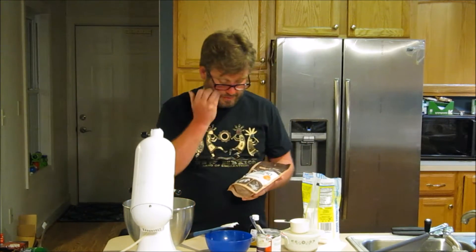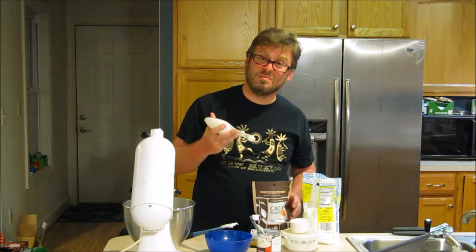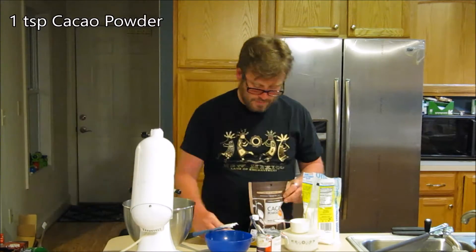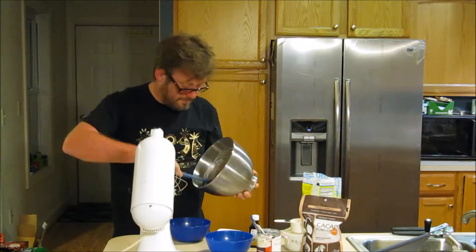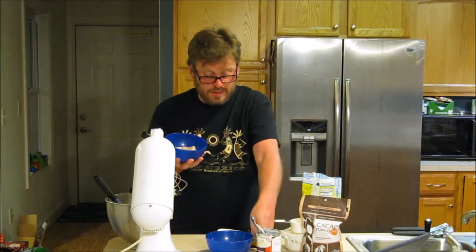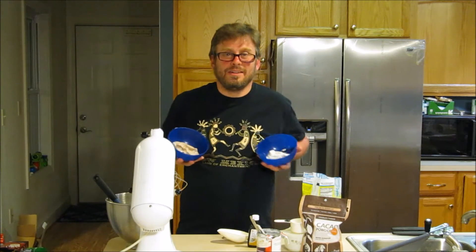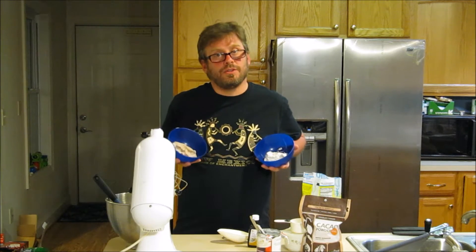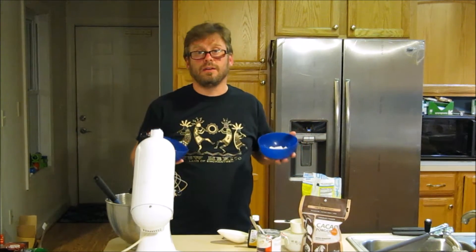I'm going to open my cacao powder and get approximately one teaspoon. So there you have coconut vanilla and coconut chocolate. I'm going to put these in the refrigerator and then reset and then make my aquafaba vanilla and cocoa.